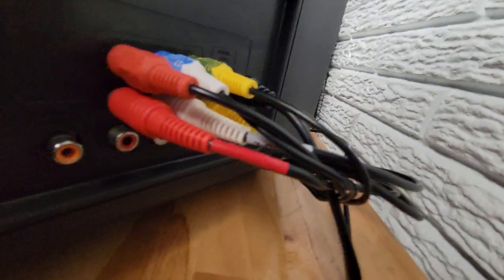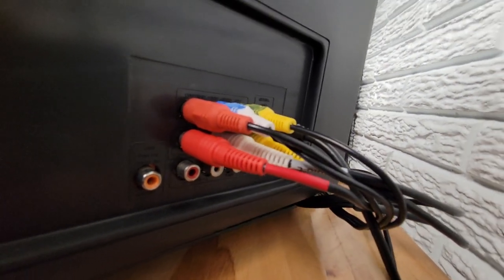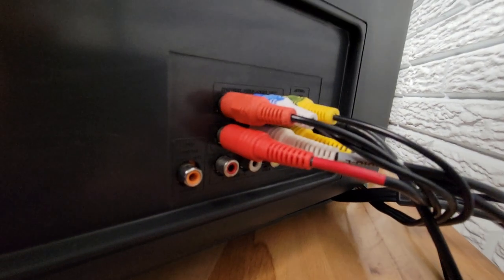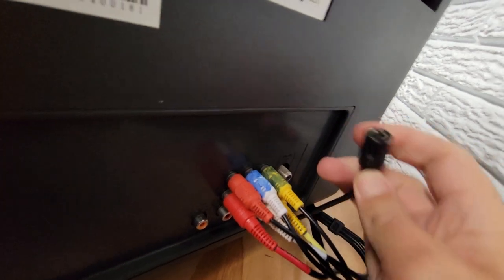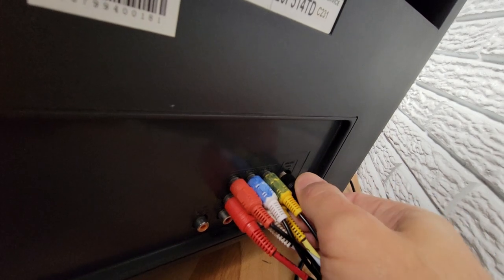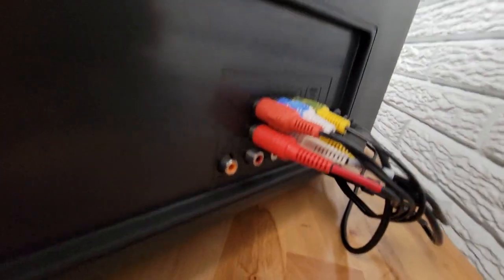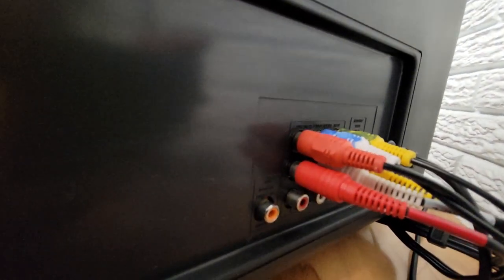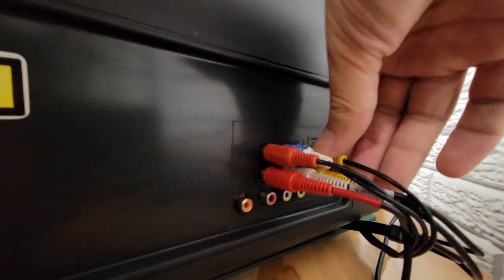Let's start with the back here. There are numerous inputs on this. There's your standard cable connection, F connector. Then there's also composite and component inputs — these top ones here.